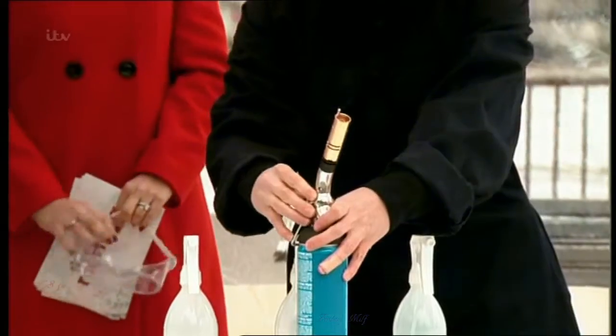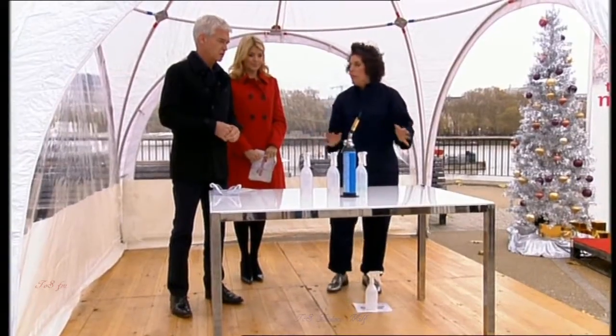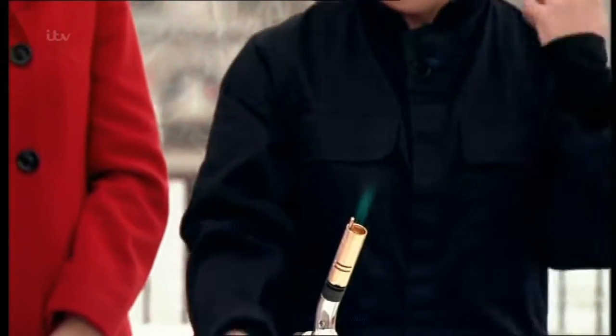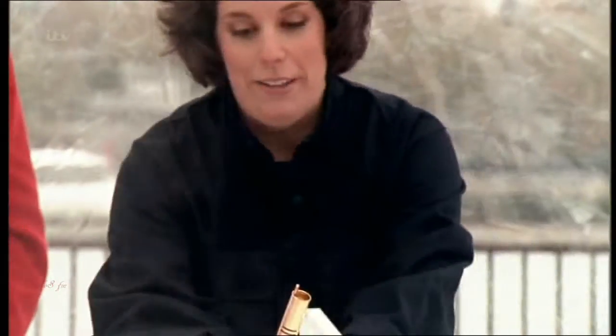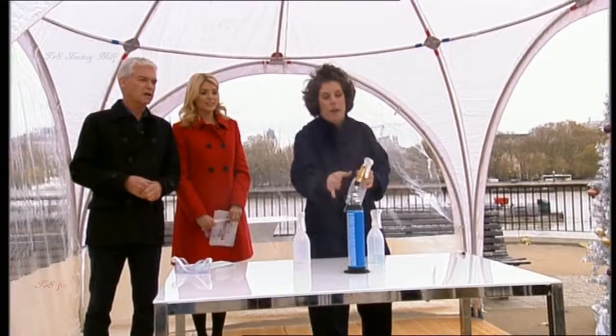So we'll get the blowtorch on. I've never lit a firework. We've got a clear blue flame. Let's start — do we need to put goggles on? We'll be all right, as long as the wind's not blowing. First up, potassium. Potassium will go in a normal orange colour, like a flame.